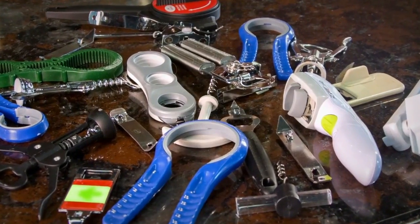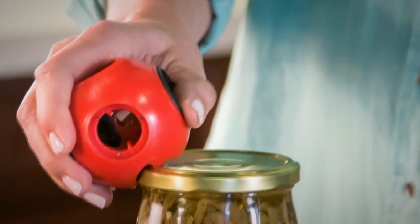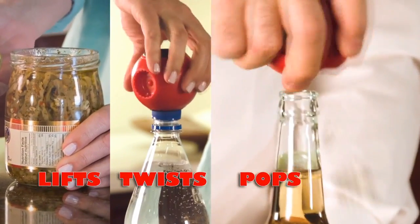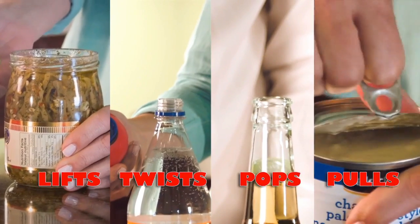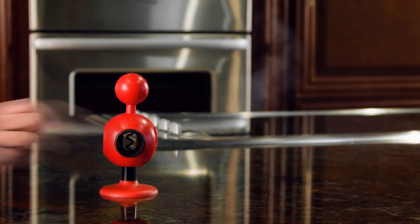With AllOpen, you can now save money and space and replace all those old-fashioned openers. AllOpen is the only opener you need. It breaks the seal, lifts the lid, twists the cap, pops the bottle, pulls the ring. With AllOpen, you can open just about anything. The only thing it can't do is make you a better cook.